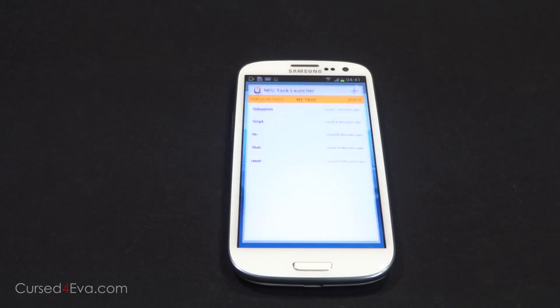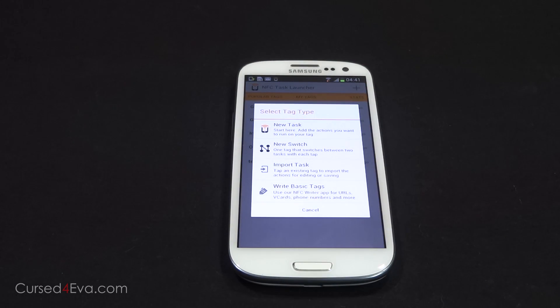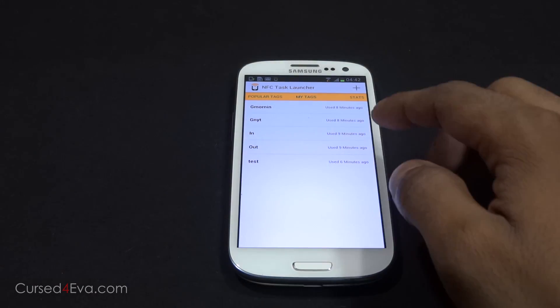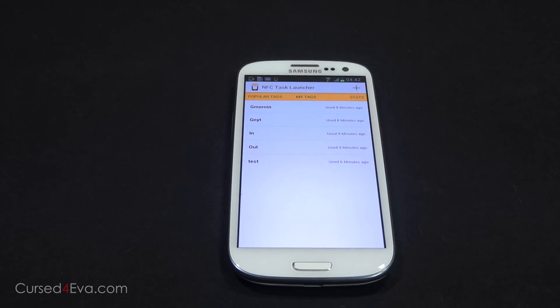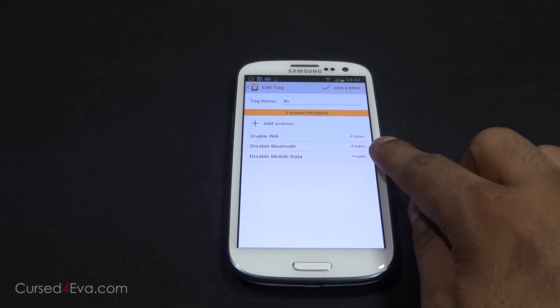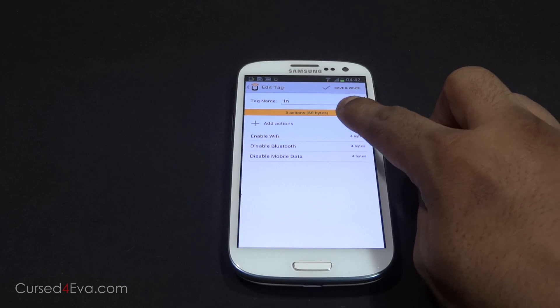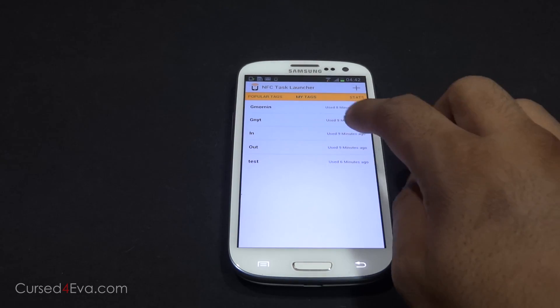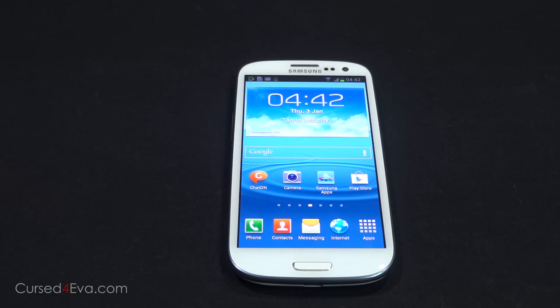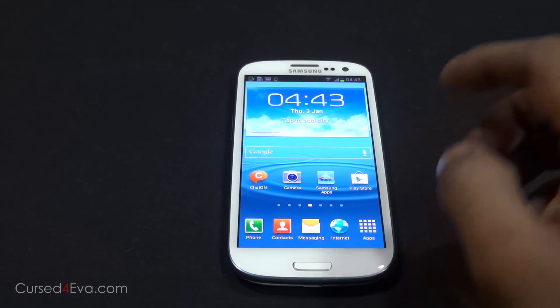Let's go a little further into the NFC Task Launcher app. Even if you don't have an NFC tag today, this app helps you find out what NFC tag you need to buy. For example, if you want to know how much data you need for an in/out tag that turns Wi-Fi on, turns off 3G and Bluetooth, and vice versa — enabling Wi-Fi takes 4 bytes, disabling Bluetooth takes 4 bytes, disabling mobile data takes 4 bytes, but all three actions together takes about 80 bytes. The out task takes another 81 bytes, so you need 161 bytes minimum to use your NFC tag as a switch.